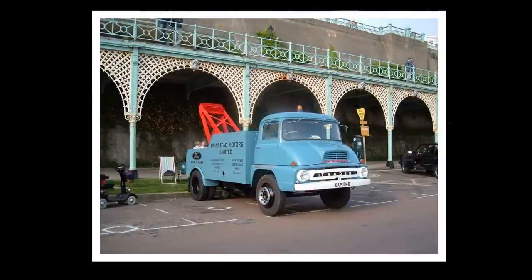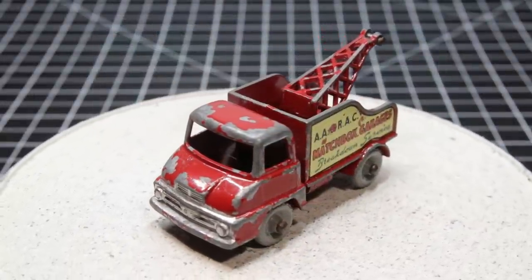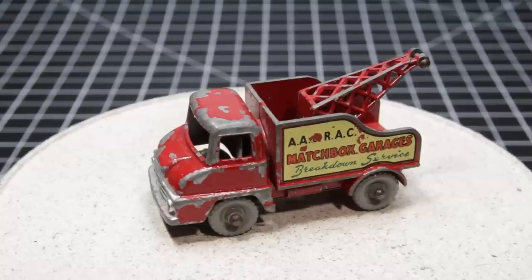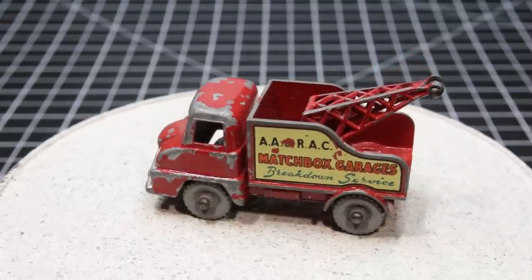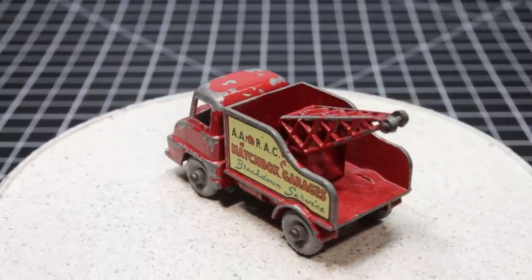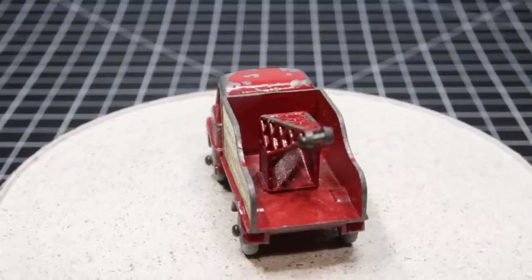The model is based on the Ford Trader. Matchbox introduced the toy in 1963 and they ceased sales after 1965. The main variations seem to be in four things: the wheels, which are either black or gray; the decal, which may have an outline around the word Matchbox garages and may not; and the boom, which can have either an open lattice on the top or a closed lattice.